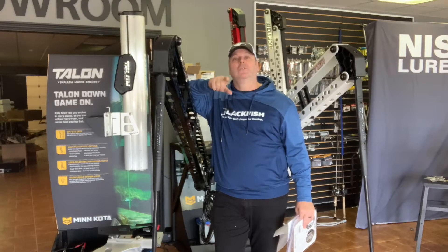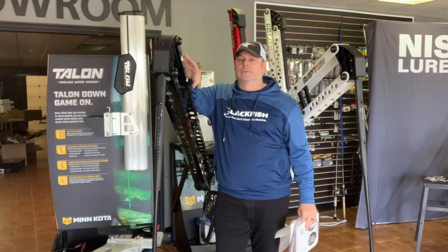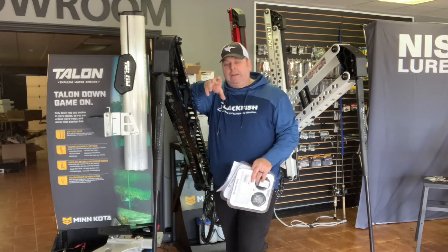Thanks for coming back. Stay tuned — I've got a blooper at the end from the first time I installed one of these Raptors, so I'll put it at the end.